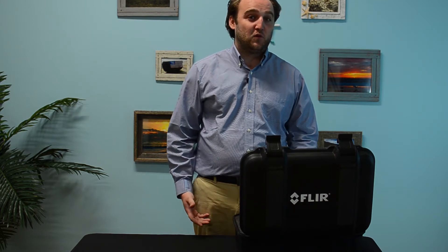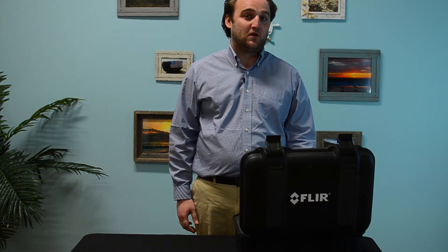Hi, thanks for visiting T-Equipment. My name is Devin. I'm one of the thermographers here at T-Equipment, and today we're going to be reviewing the FLIR E95 thermal camera.